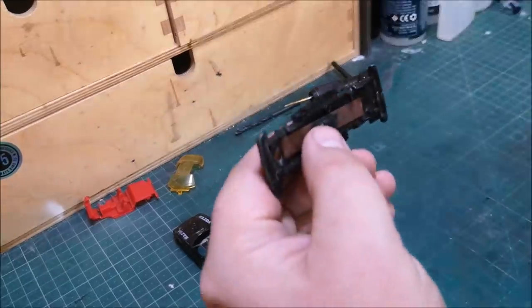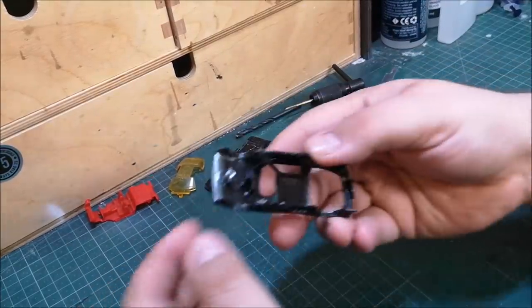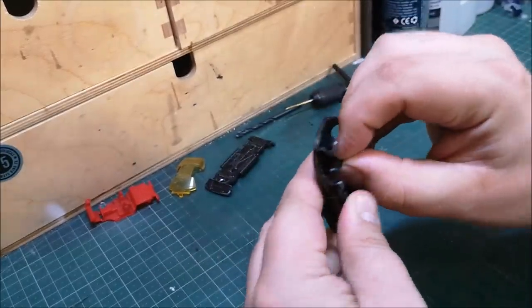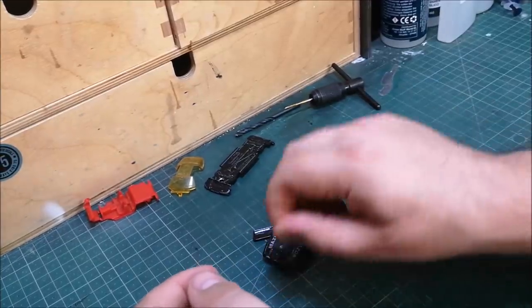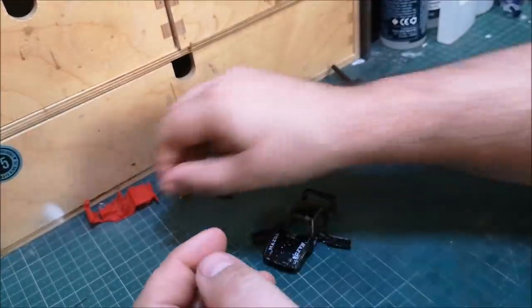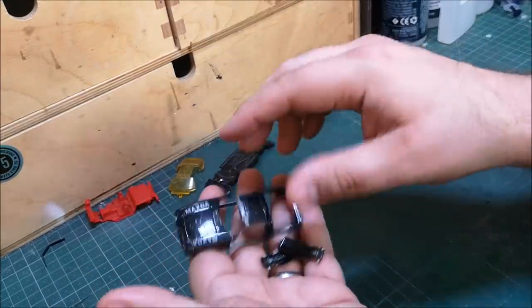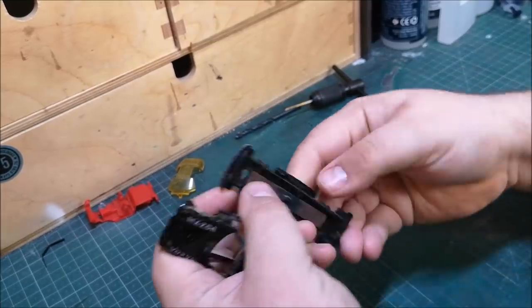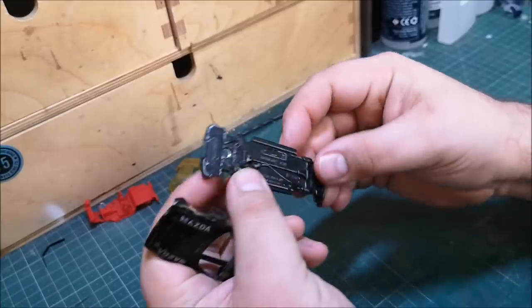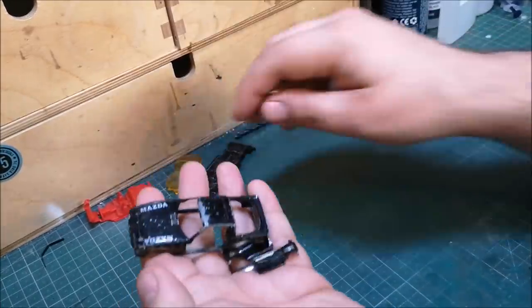These wheels will be going in the parts bin because we've got a nice set of JDM five-spoke deep dishes to go on here today. We've got the little retaining piece, which I don't put into the caustic solution. I was going to pop the base and it was not in bad condition — I think just a little bit of extra paint going over there to freshen it up will be fine, so I'll leave that out today.